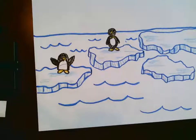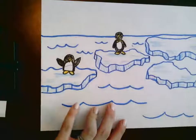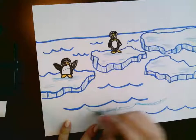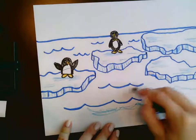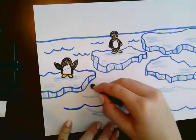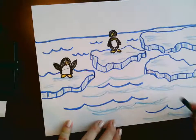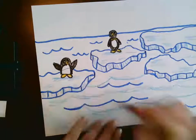Now, to color my water in the sky, my water I'm going to do blues and greens. I'm going to mix my colors together a little bit to make it a little more interesting. I'm going to start by doing some blue-green color here. Notice how I'm going in that same shape that I drew my lines with my marker. This makes it look like there are waves in the water. It makes it look more realistic than just coloring it in.